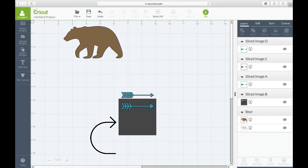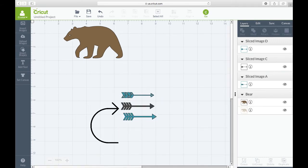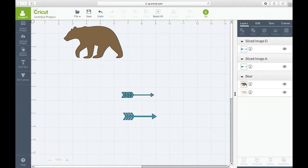Exit off and remove the big square by selecting it and deleting it. Now you have three arrows — move one down and exit out of the black one, which leaves you with two arrows to work with, separated from each other.